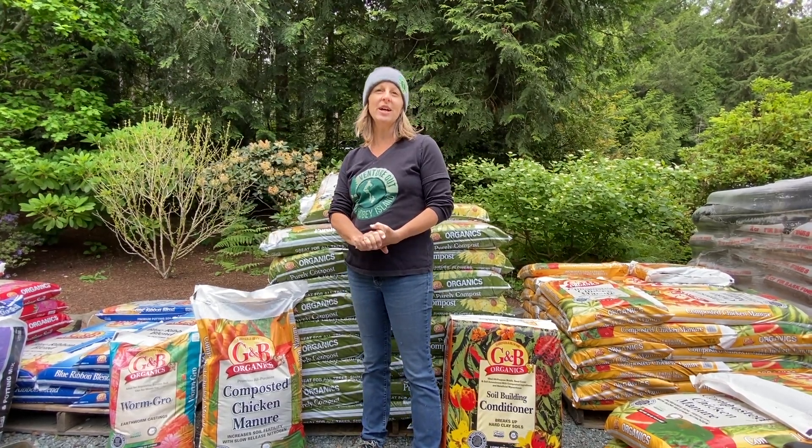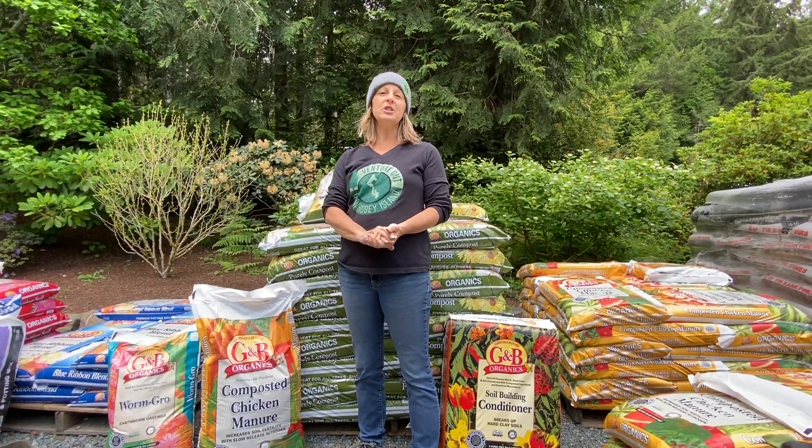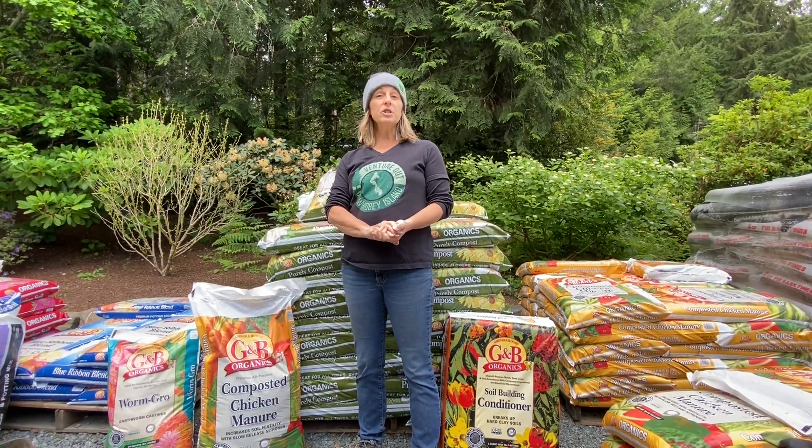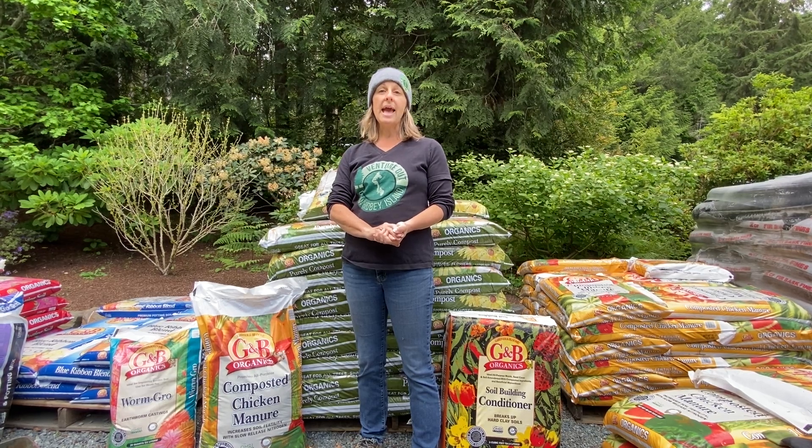Hello, I'm Toby Nelson, Certified Public Horticulturist, coming to you from Whidbey Island at Venture Out Nursery. Today we're going to talk about soil amendments and mulches.